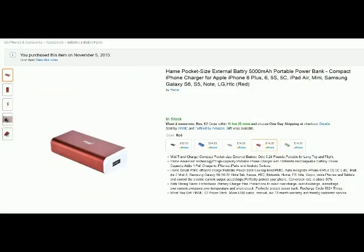Hello from Tom's Squirrel Whisperer. This is just my brief overview of the Hame Pocket 5000mAh battery. I'm just going to do a quick overview of it.